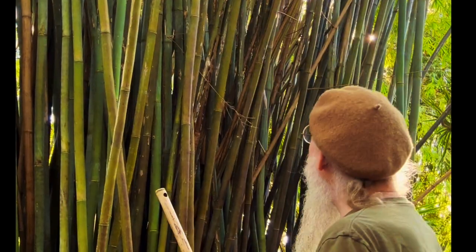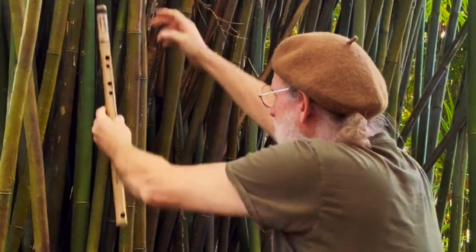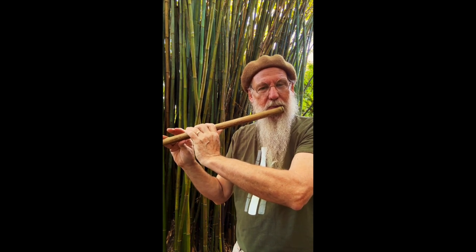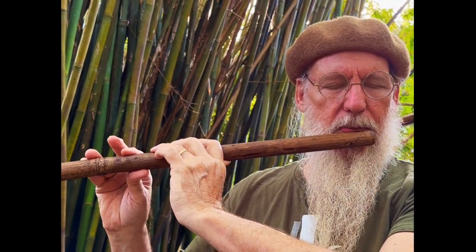Here's the mouthpiece and there's the knot right there, and I would cut it here. Here it is — the poor man's Egyptian flute. And with a little bit of effects. I've been waiting a long time for this bamboo to grow, and now we'll bring it to the market.